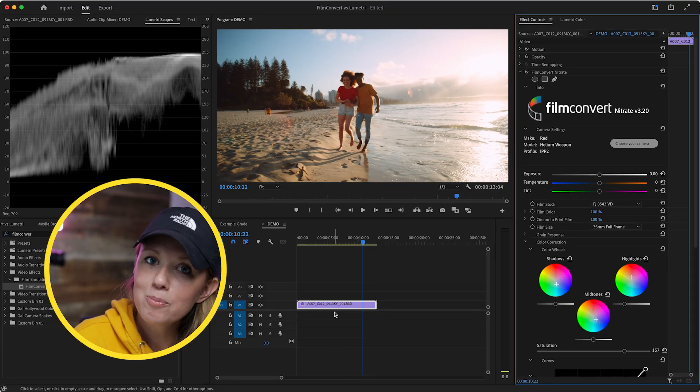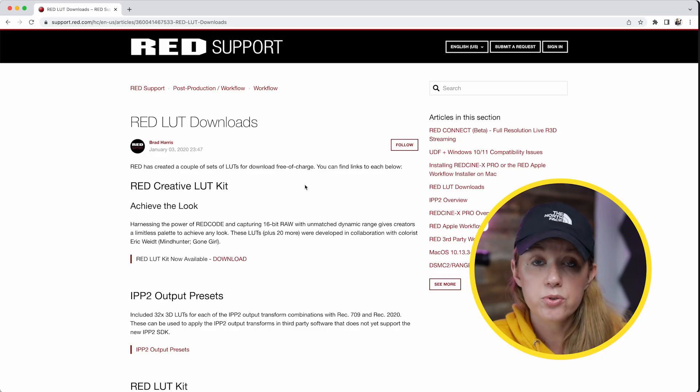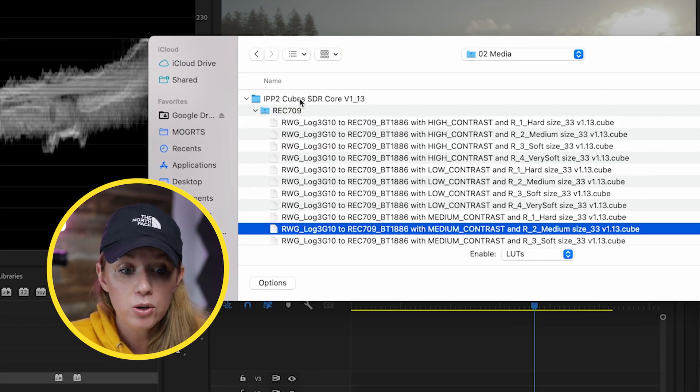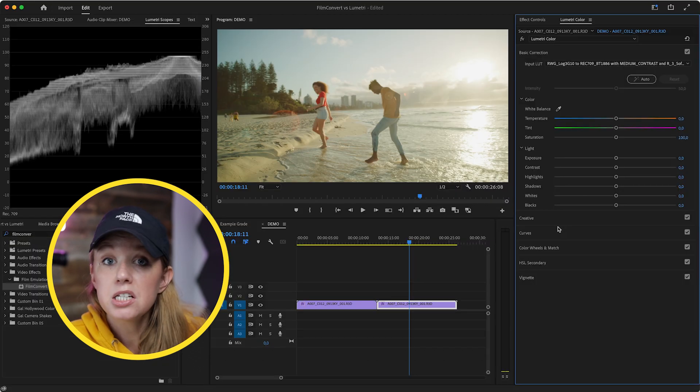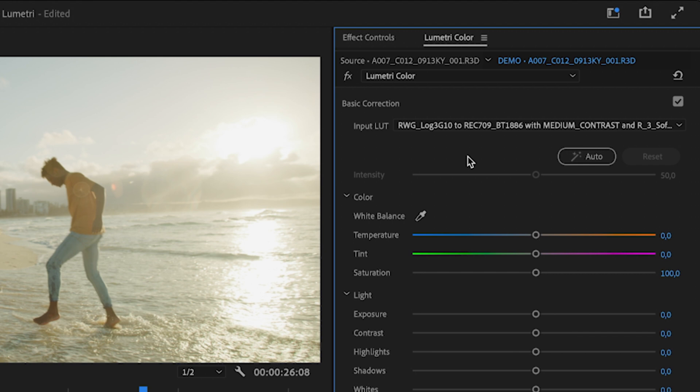Now let's do the same shot with Lumetri Color. As I mentioned, it doesn't come with built-in camera profiles, but you can download free LUTs from camera manufacturer websites to convert to Rec. 709 format. Since we're using Red, you go to the Red website and download the IPP2 output presets, which is what I downloaded. From the input LUT dropdown, I'll go to the Rec. 709 folder and choose medium contrast with soft size. It looks a bit better, but we still need more adjustments. One thing we can do is click the auto button, which shifts the controls automatically based on what Adobe Sensei thinks makes sense for this shot.